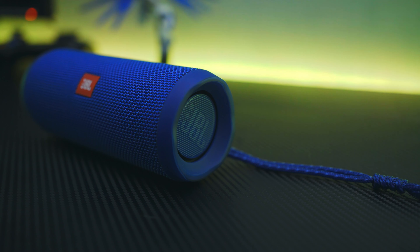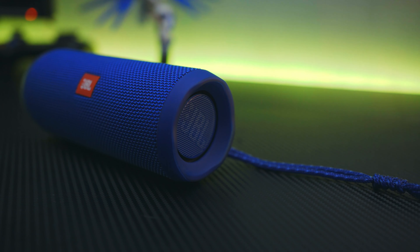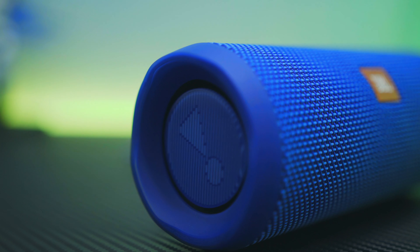Saat dicoba dengar lagu dengan genre yang dominan di vokal atau treble, masih kerasa enak. Power speaker ini memang kerasa gede banget, saking besarnya mungkin bisa buat ganti speaker masjid.